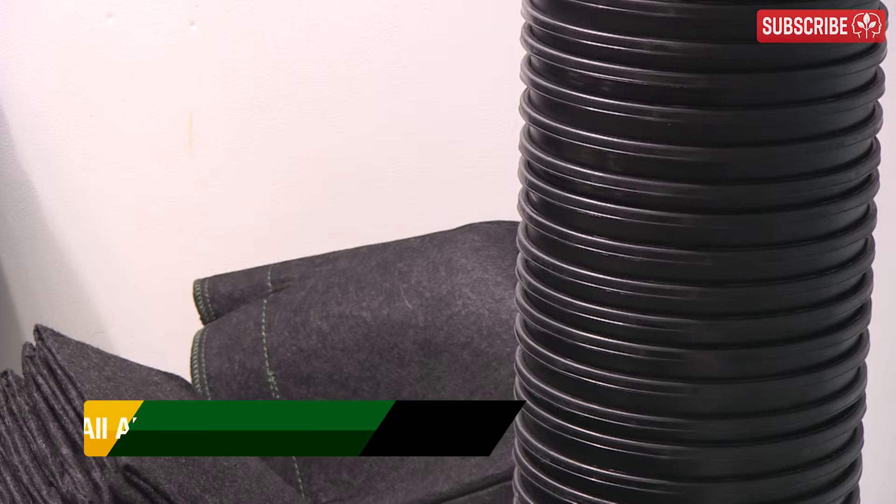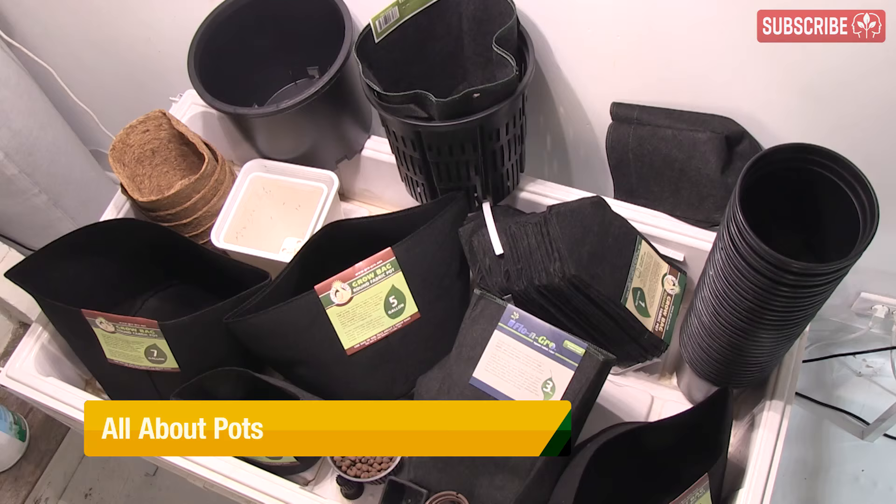There's a lot to talk about here, like size, shape, color, materials, cost, and reusability. I'll try and touch on all of these points in a little bit more, but first, why pots?